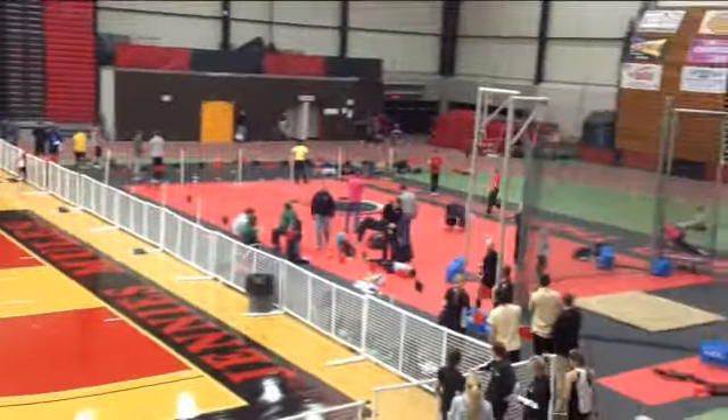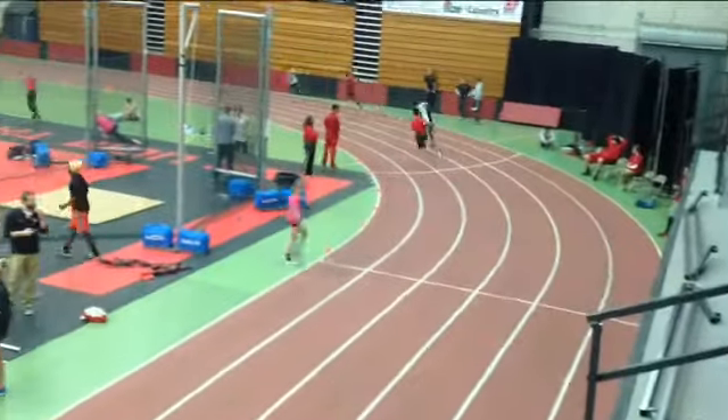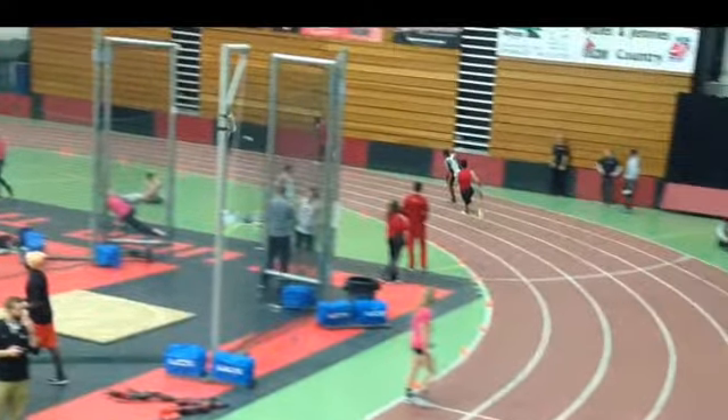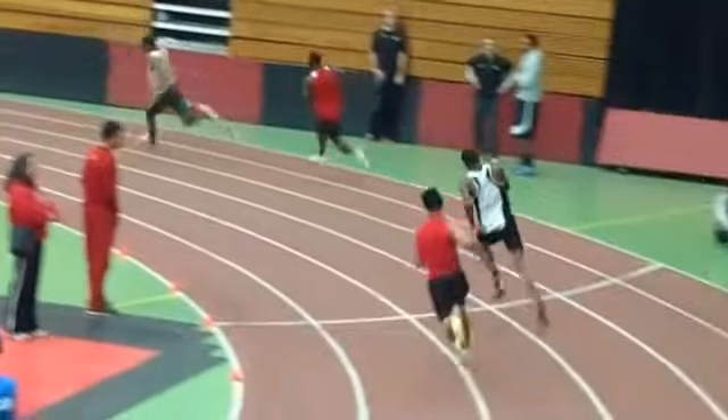Now, one thing that's going to help you here is on the curve — we struggle a little bit when we got on this curve — right there, we're struggling to stay on the curve.